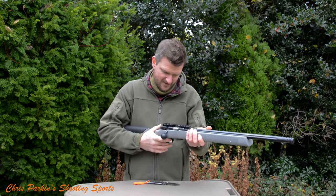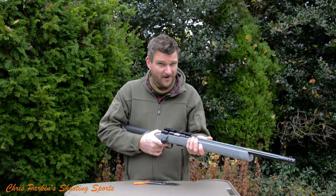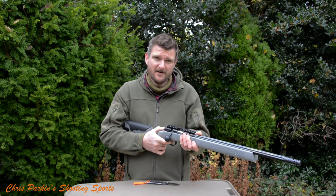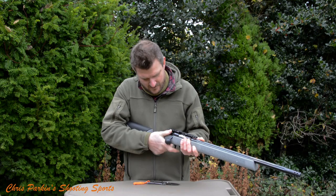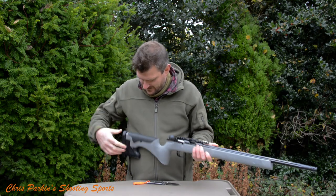Let's have a go with the trigger. It's quite nice — single stage. I'll weigh it later, but it's probably breaking at around 750 to 800 grams. Safety catch is on the side, and bolt operation is fully allowed with the catch in safe.